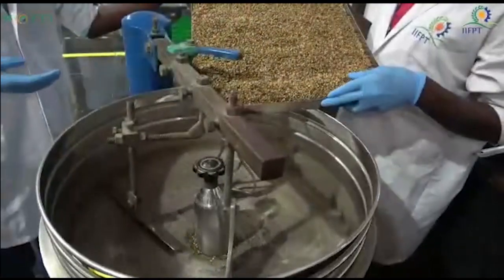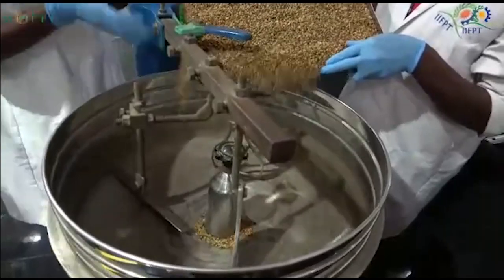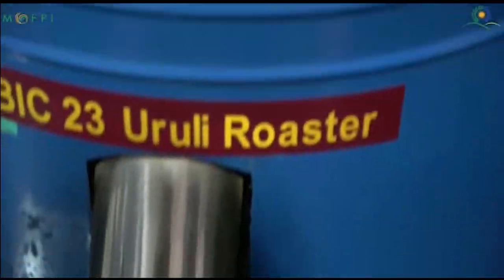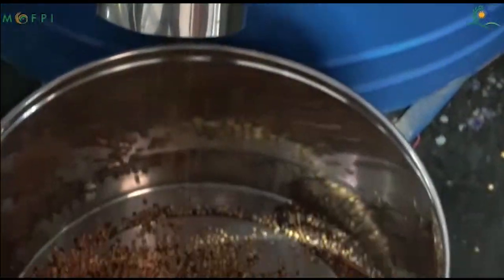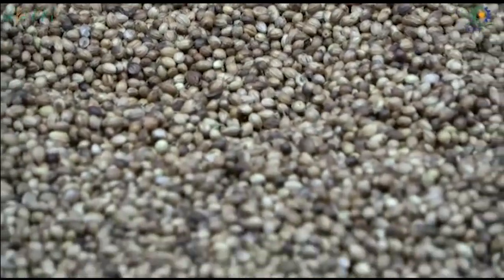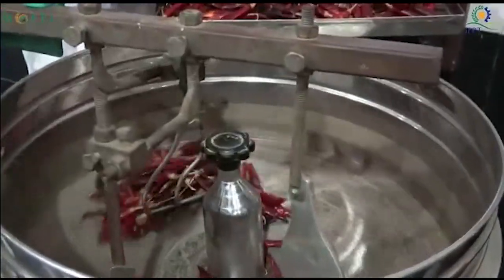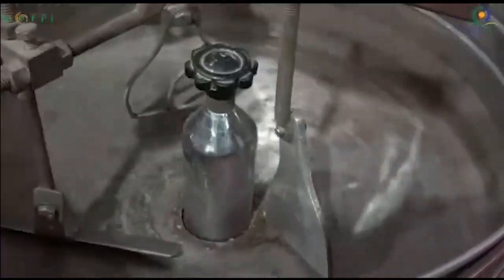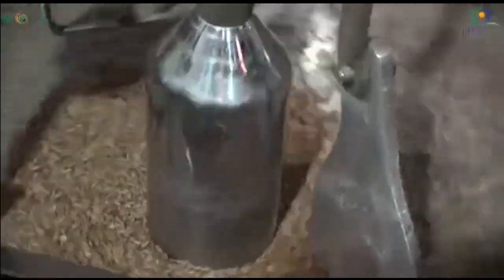What you see now is the uruli roaster. The spices are initially cleaned and foreign bodies are removed. After removing the foreign bodies, they are washed and dried in dryers. After obtaining a moisture of 6 to 13 percent, they are roasted. Roasting is done to develop the flavor.